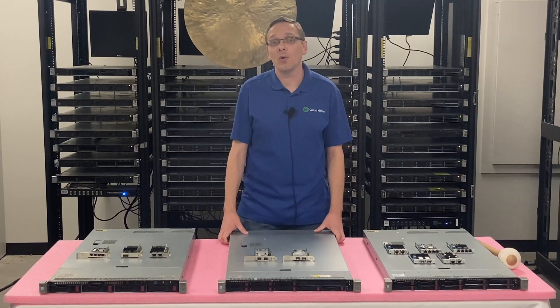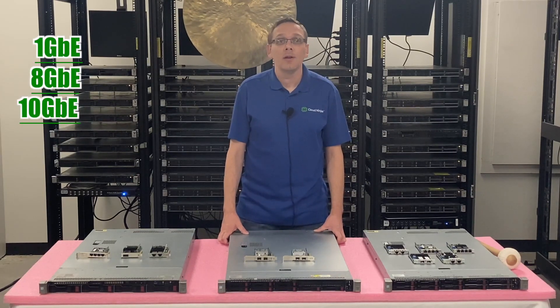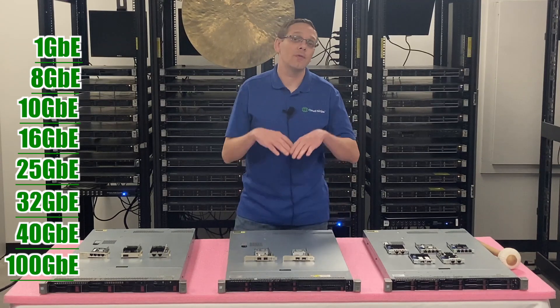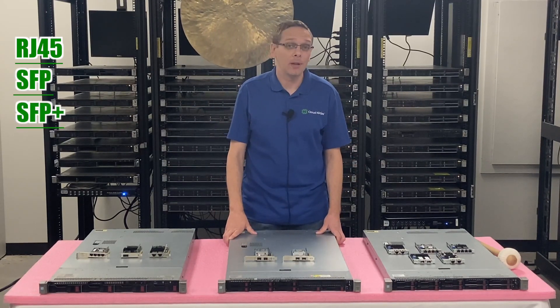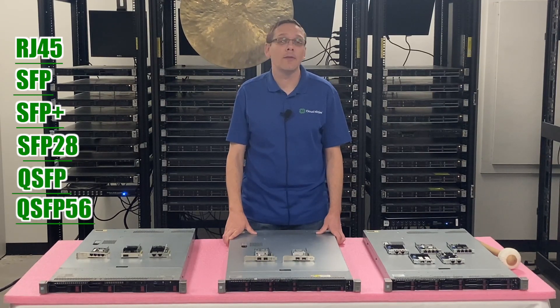Let's start with the speeds. You have one gigabit, eight gigabit, 10 gigabit, 16 gigabit, 25, 32, 40, and all the way up to 100. For interface types, you can use RJ45 — which is just another way of saying Ethernet — SFP, SFP+, SFP28, QSFP, and QSFP56.